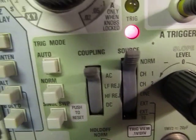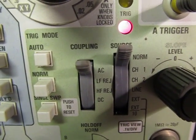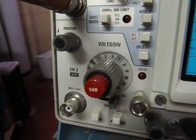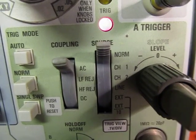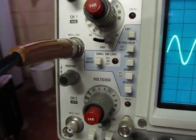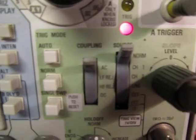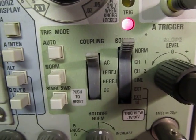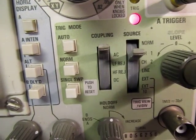On most scopes you'll at least have the ability to trigger on any of the channels you're looking at. I've got channel one and channel two, so I can literally trigger on the signal coming into channel one or channel two. If you have a norm position or vertical mode, that says that whatever you've got set up for the vertical input — if you're chopping or alternating between channel one and channel two — the norm position will trigger on whichever signal is active at that point. So with a signal going into channel one, we can use the norm position or the channel one position.